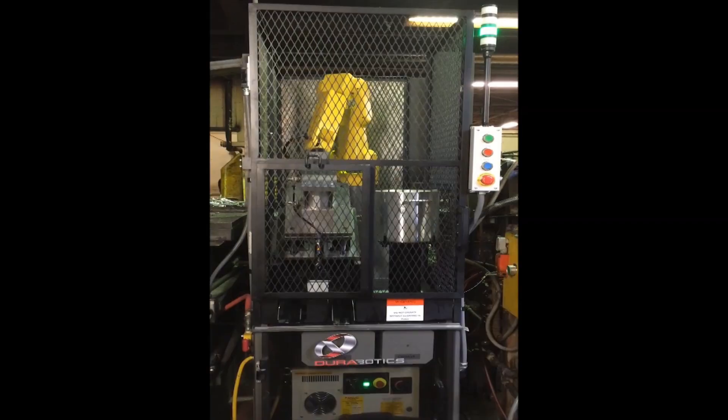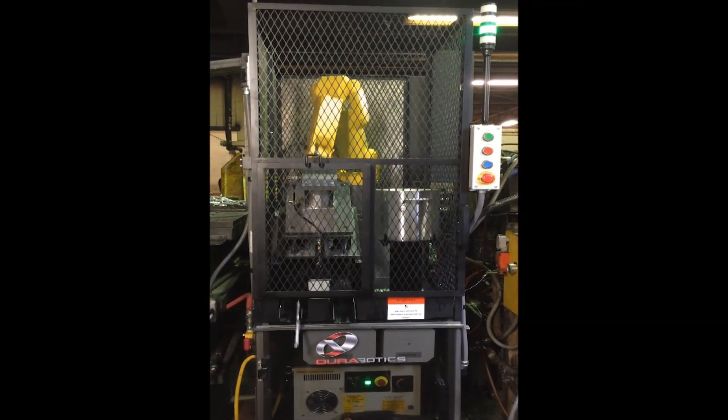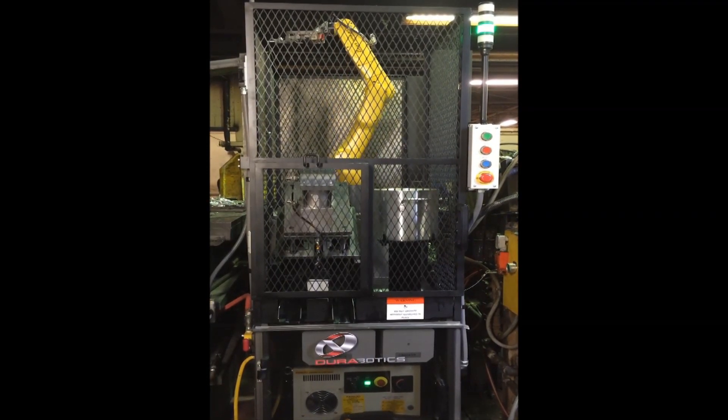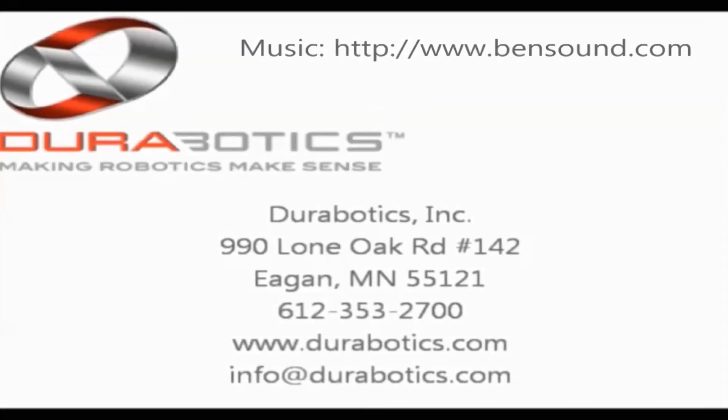Designed with the customer's needs in mind, this system from Durobatics is an ideal solution for automated die cast tending. To learn more about FANUC America Authorized System Integrator Durobatics and their full range of automated solutions, please visit durobatics.com.